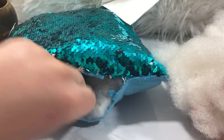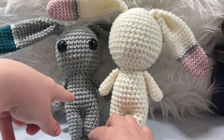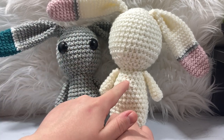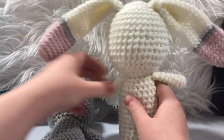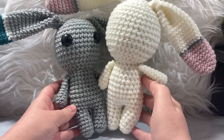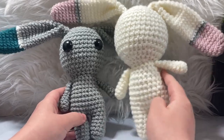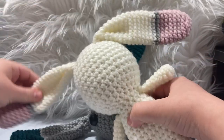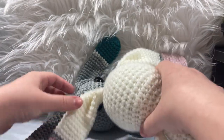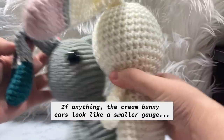I want to show the size difference between the two bunnies. I made one in gray yarn with my D3 hook and another using the Dollar Tree hook. Both have been stuffed with the same material and done with the same yarn. It's a huge difference in what that hook does to gauge. When I stuff them, it expands outward, but interestingly for the ears they don't look that different next to each other.